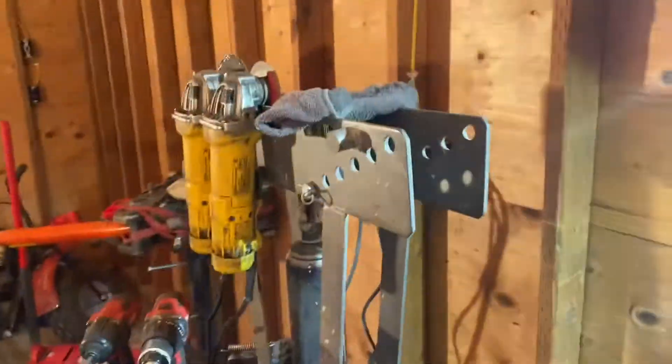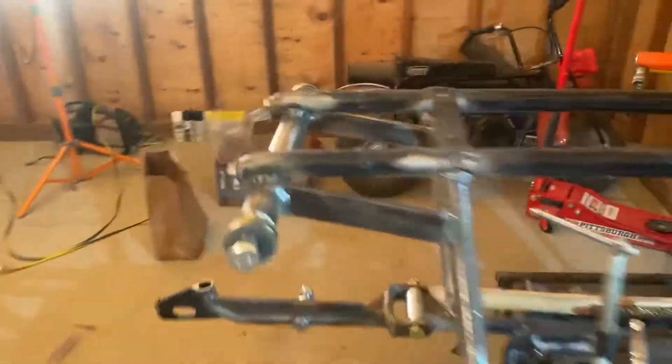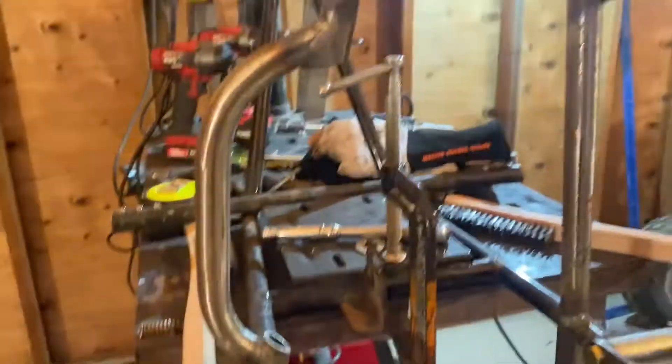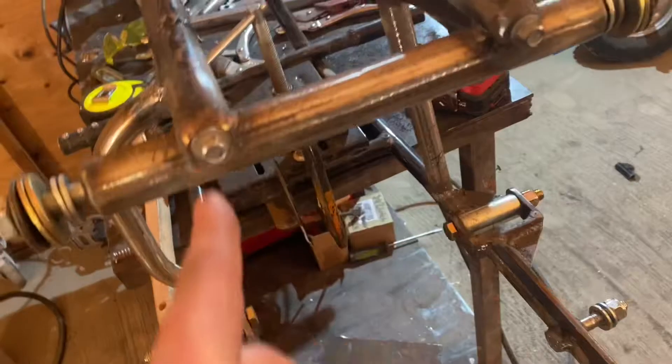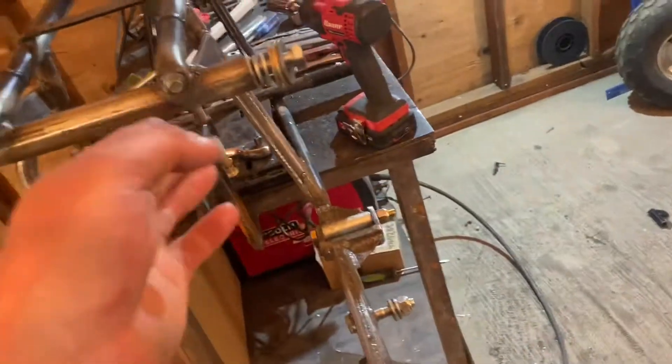Loving how it looks right now - looks super gangster. Shout out to the Harbor Freight pipe bender I got forever ago. It works great if you're using 120-wall or thicker small pipe. Get up to the bigger stuff and all it does is kink, but I was very impressed by the bend quality - no kinking on the inside, it looks fantastic. I just put the rear tire on and I'm pretty close - at max bump it might rub the bottom of this bar a little bit, so I'm going to add another bar on top, weld the two together, and cut out that section for more tire clearance.